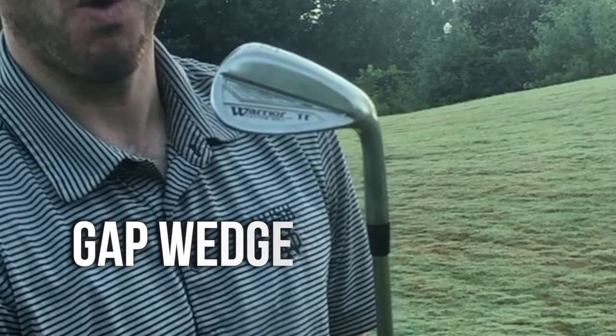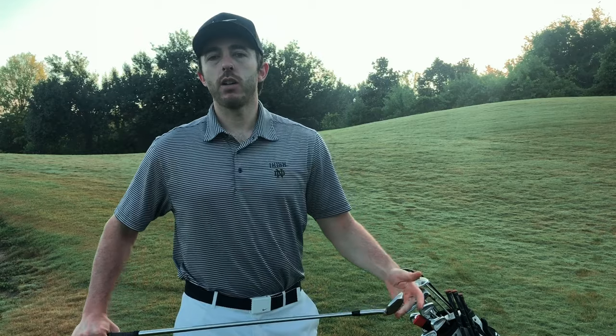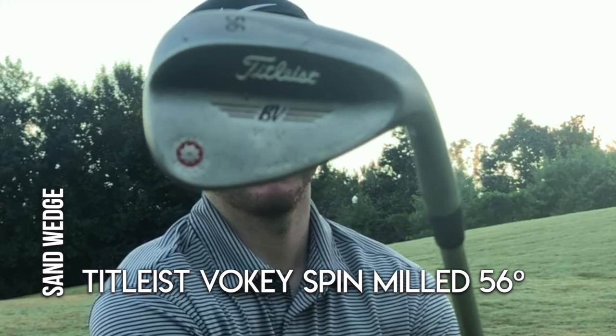My gap wedge, my 52 degree, is this Warrior wedge that I saw on some infomercial. Got a good deal on it — 52 degree does what it needs to do. Nothing fancy, nothing super special, but it hits well and it's a solid club.